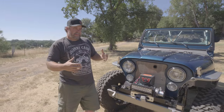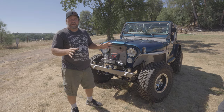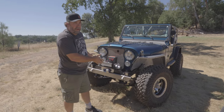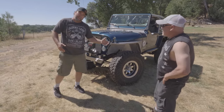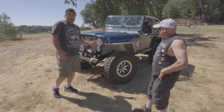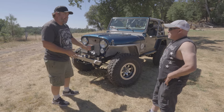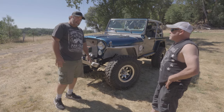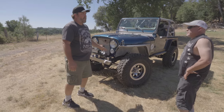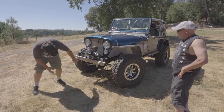The reason this CJ7 really stands out to me is it's not like all the others — this has spring-under. What size tires are you running? 37s. So 37-inch tires, not too much body lift. How much? One inch. To fit 37s with spring-under and one inch body lift, how much arch do your springs have? Four inch. Rubicon Express spring-under four-inch springs, wrangler width front and rear.